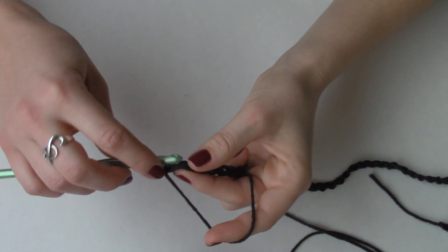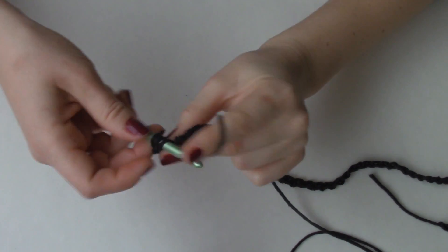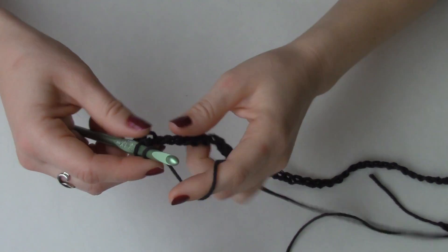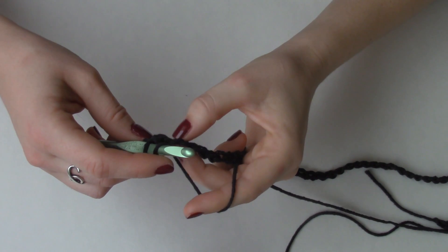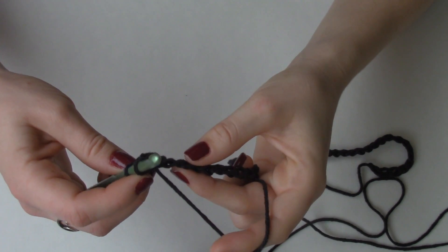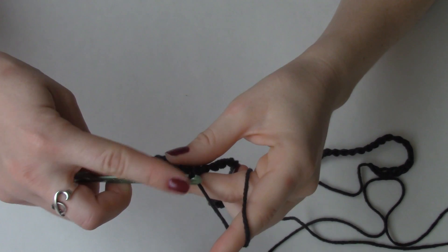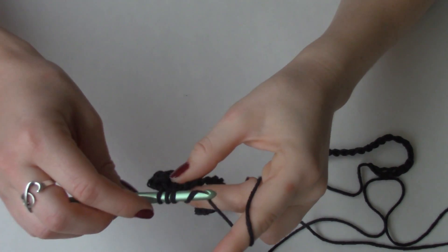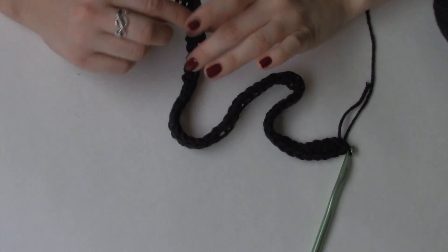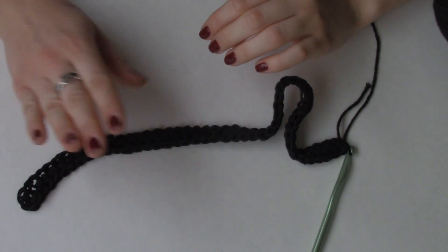We're going to half double crochet into that stitch, just so that we can match the height of the next row, and half double crochet all the way down. Just as a reminder, a half double crochet is: yarn over, insert your hook through the stitch, yarn over, pull through — you have three loops on your hook — yarn over and pull through all three loops. So now we have completely half double crocheted in every single stitch along the foundation chain, and you should have 51 stitches total.